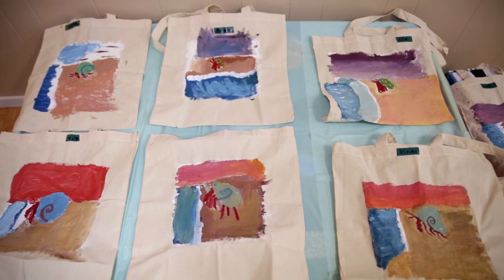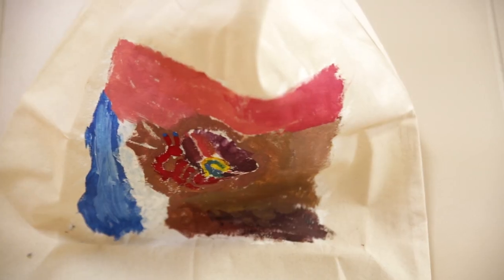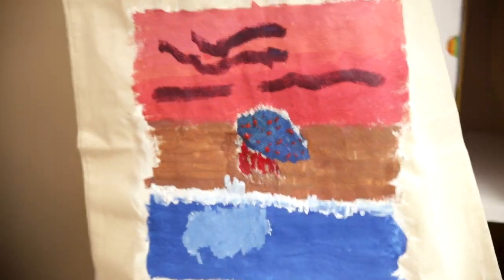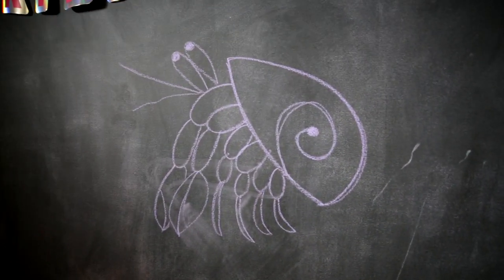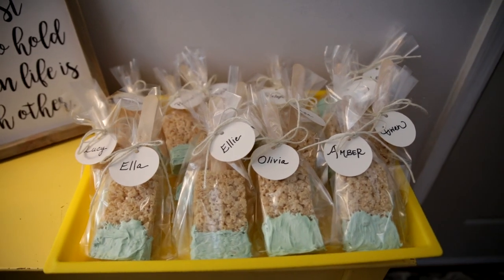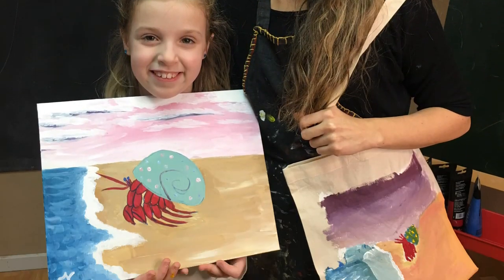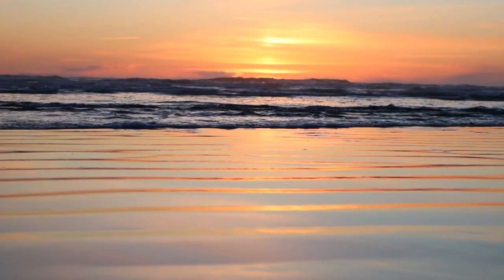I reminded the girls that this was their piece of art and that they were allowed to do with it as they wished. We set the bags out to dry while they enjoyed the rest of the party. The party went really well — Kirsten even made these cute little rice crispy paintbrush pops as party favors. I hope you got some ideas for throwing your own paint party. Please like, comment, and subscribe to keep in touch — thank you so much, I'll see you next time!